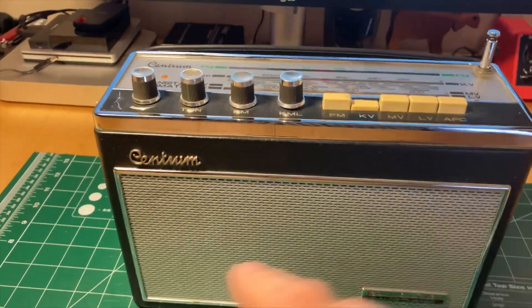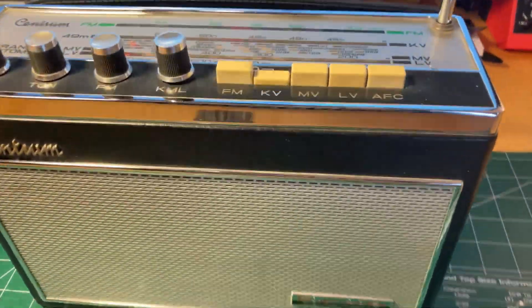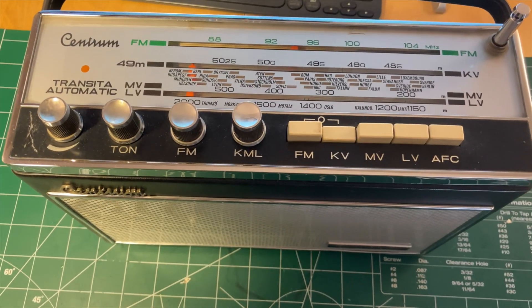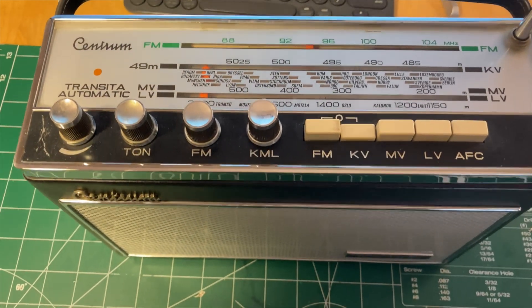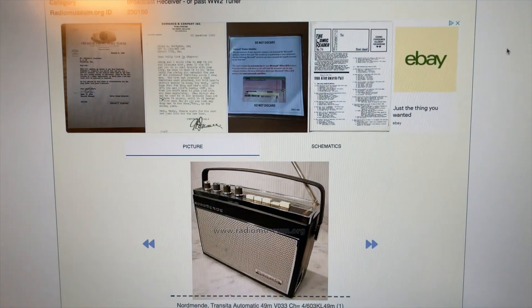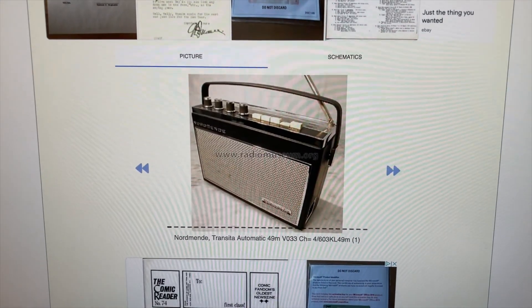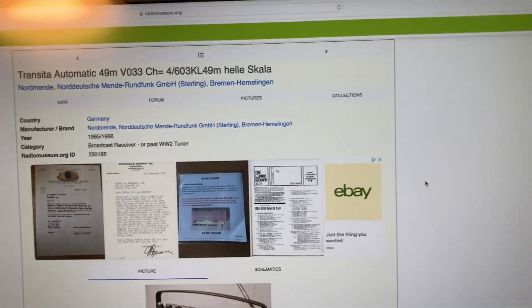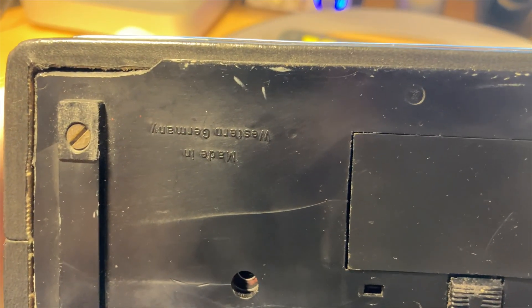This is a Centrum Transista Automatica from around 1967. Centrum was a Swedish company and they sold this as a rebranded version of a radio by Normand. If you look at the bottom, it says - it's upside down - but it says made in West Germany.